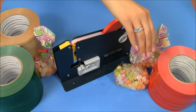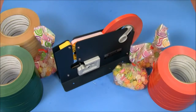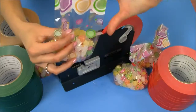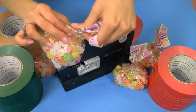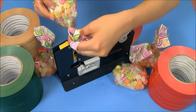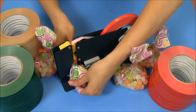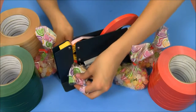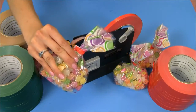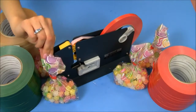Now if you'd like a decorative top like this cello bag we have here, you simply take your bag, give it a little twist, place the twisted area over the slot and push down. And instead of sliding it over to cut away this area, you simply slide it out. And as you can see, you're left with a beautiful seal with a cute top.